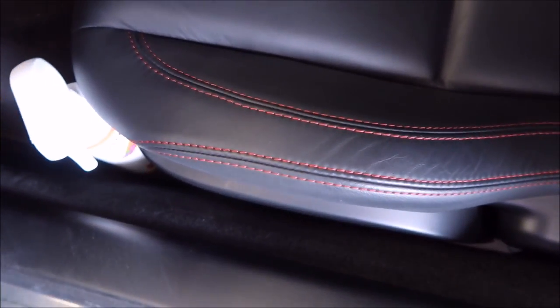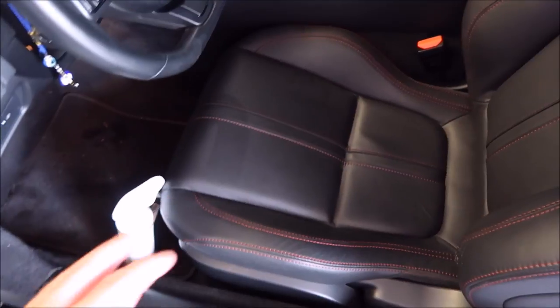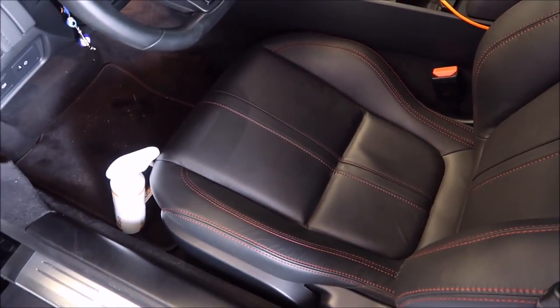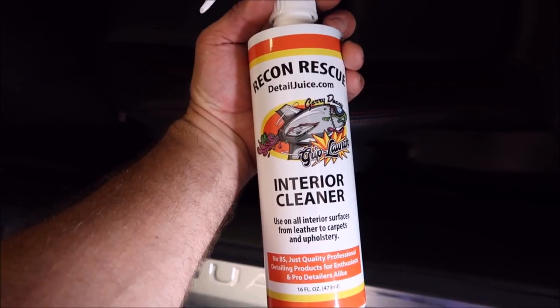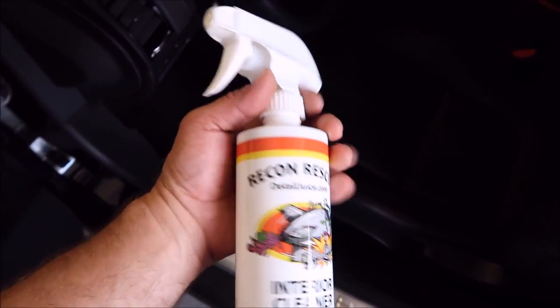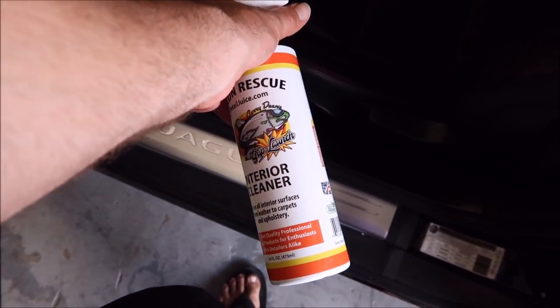You've got body oil and whatnot on this seat, and so for all intents and purposes I'm gonna get this seat clean and you should be able to see a decrease in this glossiness. This is the brand new Grip Launch interior cleaner. It works amazing on all interior panels — leather, plastic, vinyl — doesn't matter, works awesome. It actually works great on carpets as well. It's just an amazing cleaner.